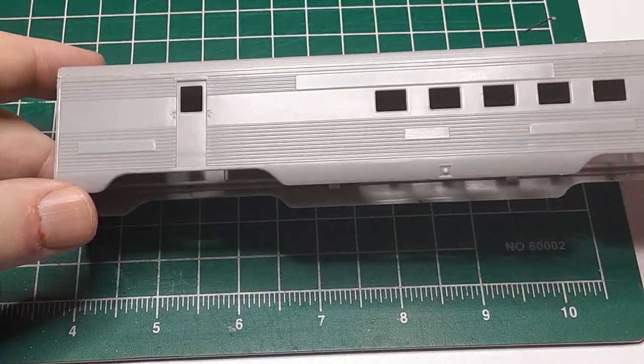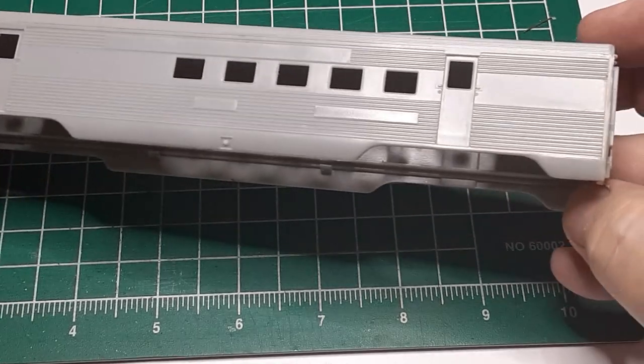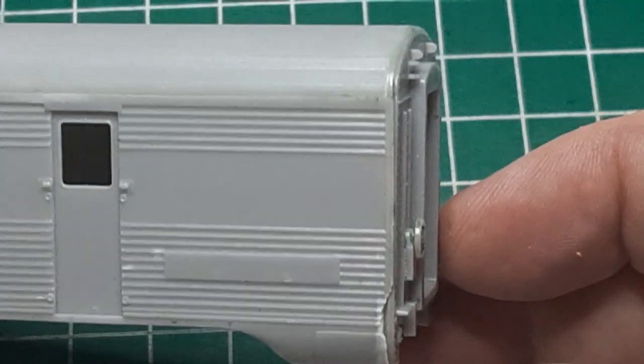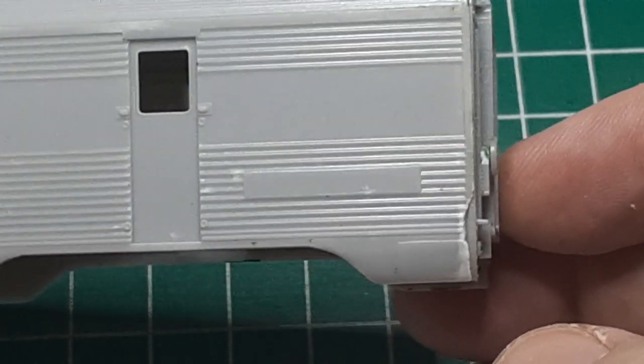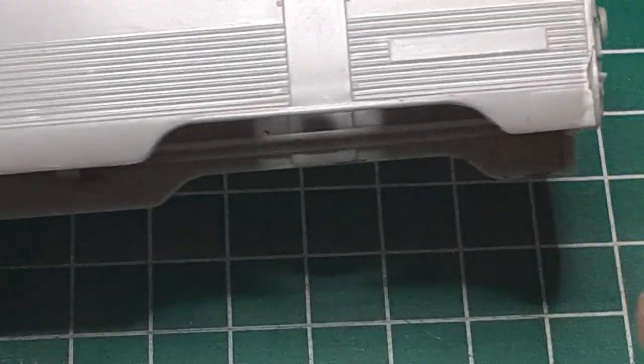Once the glue had cured, I inspected the model carefully. Despite all my care, there is still a noticeable gap between the car roof and sides. Also, one side of the car had some damage at each end where the beveled joint did not separate cleanly. I will use putty to fill these imperfections.